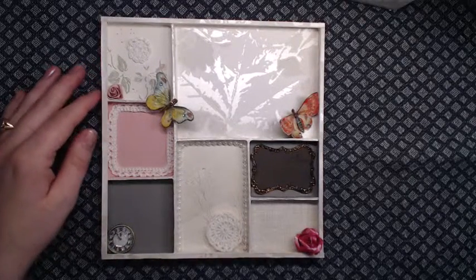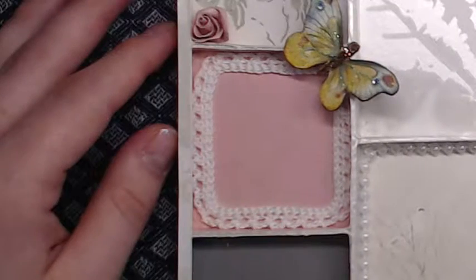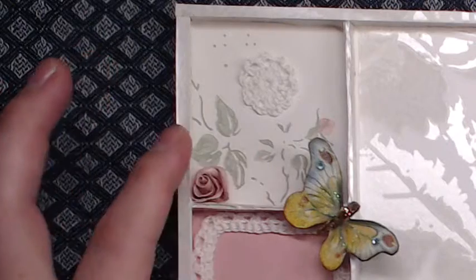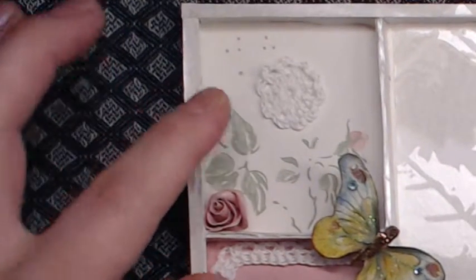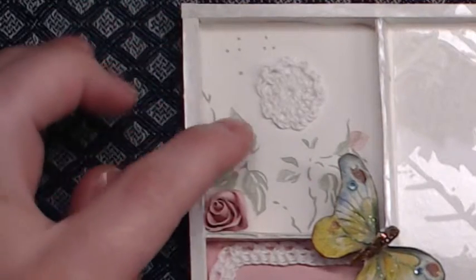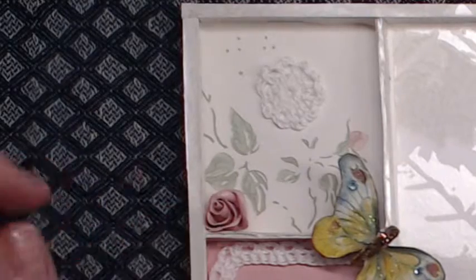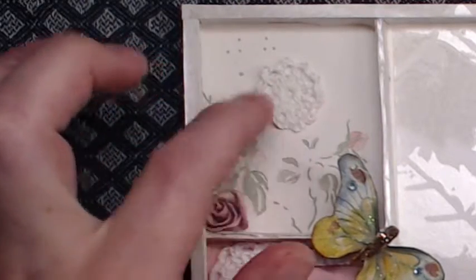I'd like to start up here in the corner. Here's just a rose pattern wallpaper, a handmade rosebud that I made, and a miniature doily that I made.